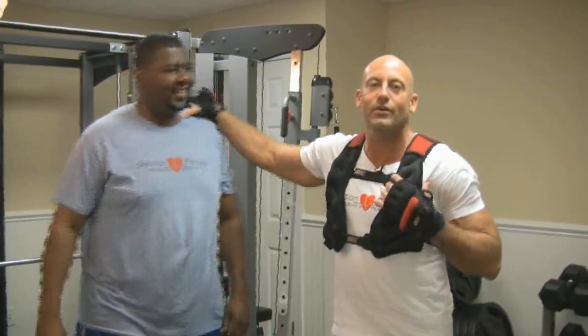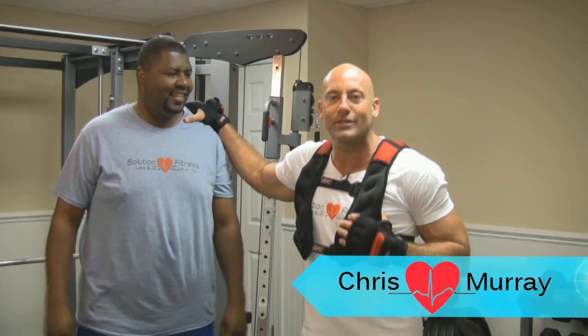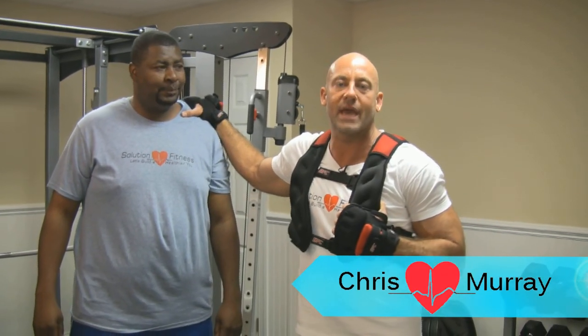I've got Benny Hill with me. Benny Hill is a renowned musical artist here in Wilmington, North Carolina, as well as a professor of music down at Cape Fear.